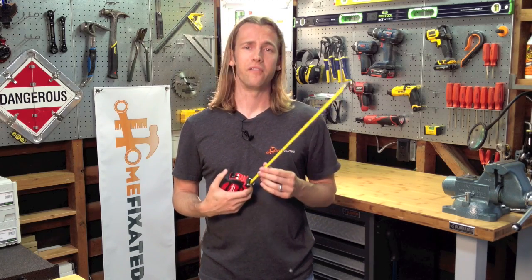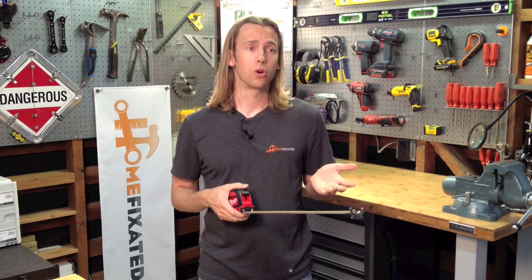So if you're looking for a very durable, great all-around tape measure, I highly recommend checking out Milwaukee's new line. And if you're looking for more tool reviews, great products for around the home, how-to DIY projects, and all kinds of good stuff, be sure to drop by HomeFixated.com. Thanks so much.